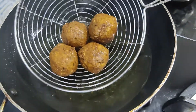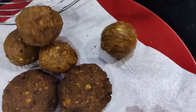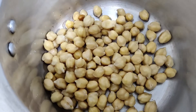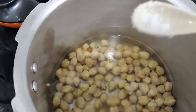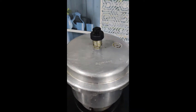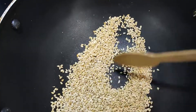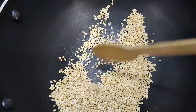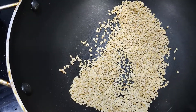Now the falafel is ready. You can put it in a dip. Pressure cook it on medium flame. Now the falafel is ready.